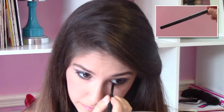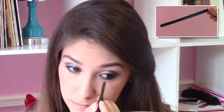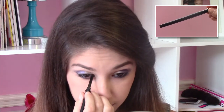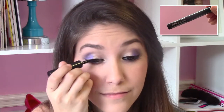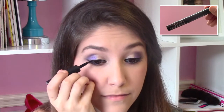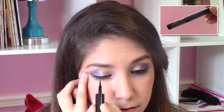To define my eyes a little bit more, I'm going to take Mary Kay's Black Eyelander and rim my tightline and waterline. Liquid eyeliner is optional, but if you want more drama in your makeup, I recommend using a liquid liner. So I'm just using Maybelline's Lined Stiletto to line my upper lash line.